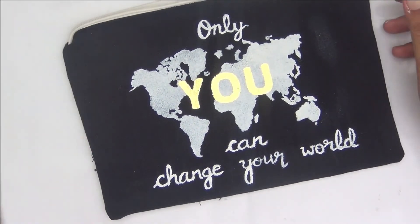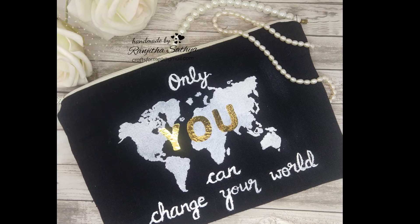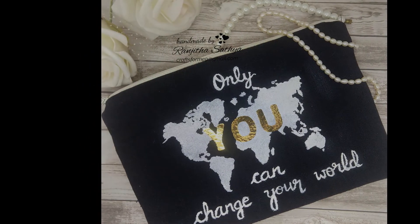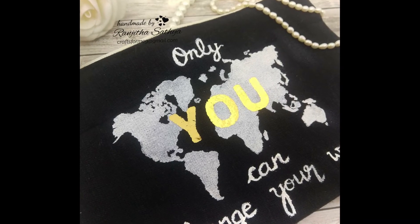You can see the close-ups of the finished project here. I hope you liked it — if so, please let me know in the comment section below how you liked my little attempts with foiling on fabric, and I hope you will definitely give it a try too.